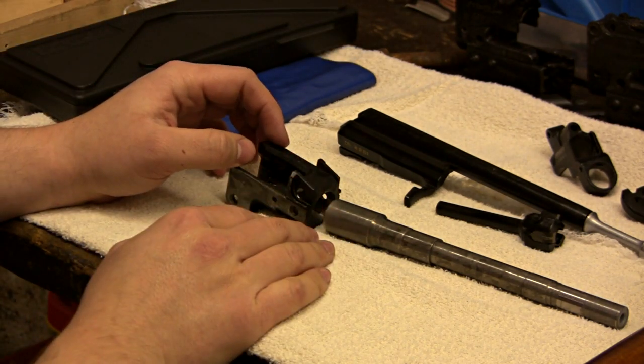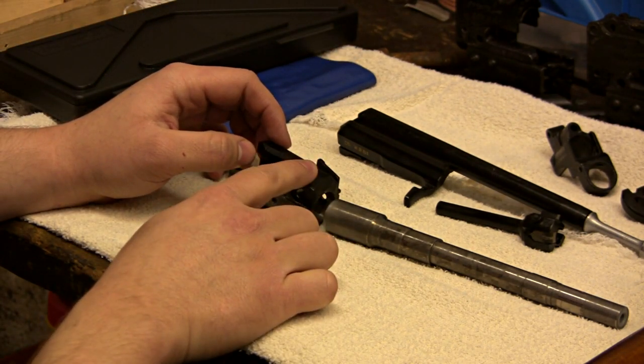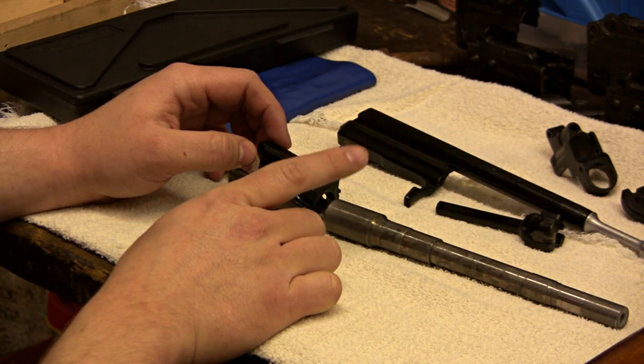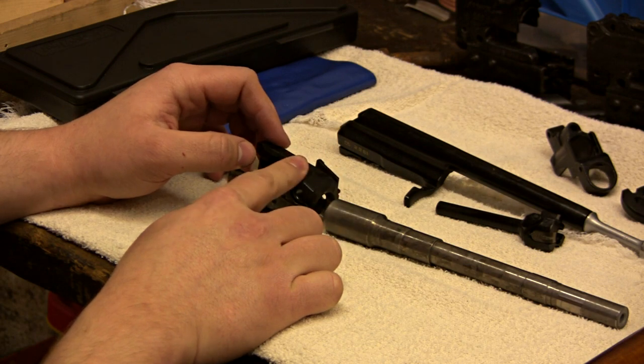Something a little bit about fits: you have what they call an interference fit, or a press fit — most guys in the gun world call it a press fit. And then you have a clearance fit and a free fit.